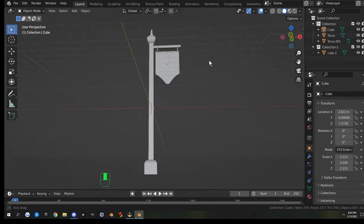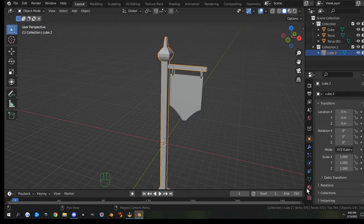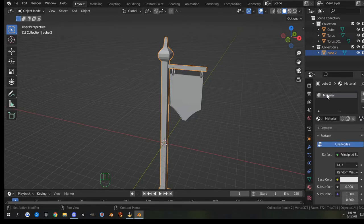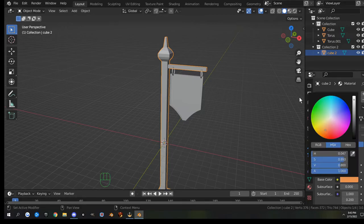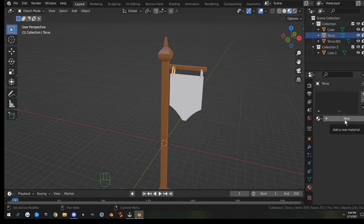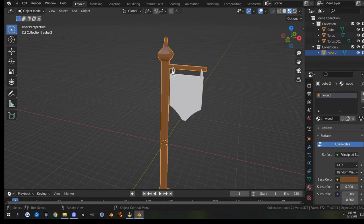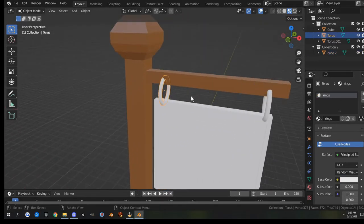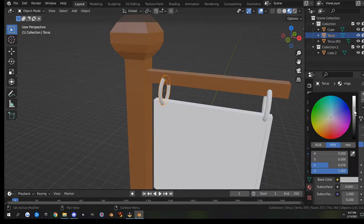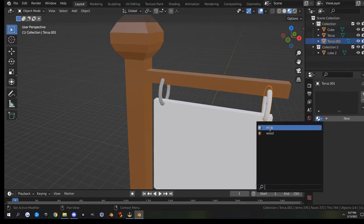Now let's throw some materials on it to give it color. Grab the pole part, go to the red circle for materials — it already has a material, I'll just turn it brown and go into material preview mode and make it a little darker. Grab the rings and add a new material named 'rings'. Also rename the wood material to 'wood'. For the rings, make it a little grayer. Select the second ring, click the dropdown and choose 'rings' to apply it.